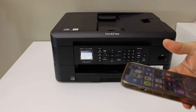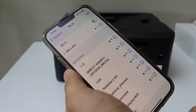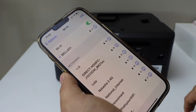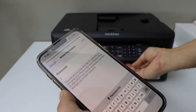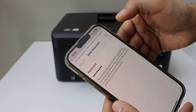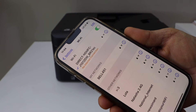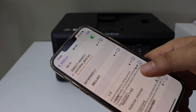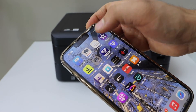Now go to your device — for example, I'm going to use my iPhone — and open the Wi-Fi settings. Wait for your Brother printer to appear on the network, select it, enter the password as displayed on the printer screen, and click the Join button. Once you enter the password it should connect with the printer.